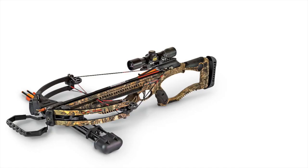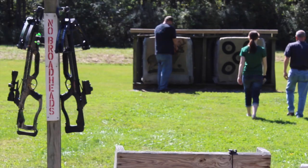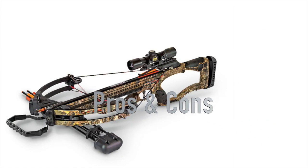But that's a topic for another day. We do have both of these bows, so if you would like to see a review on the Recruit, let us know. But today we are going to focus on the Raptor FX. All right, pros and cons — what did we like about this bow? What did we dislike?